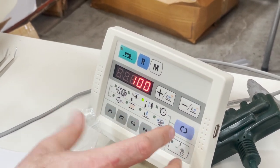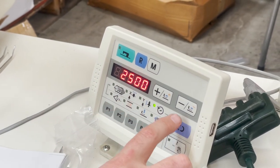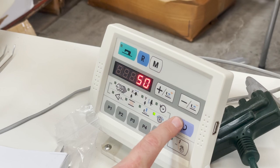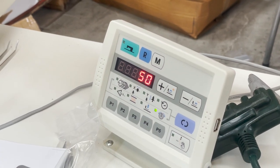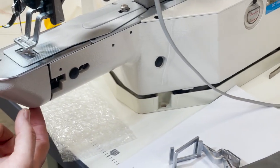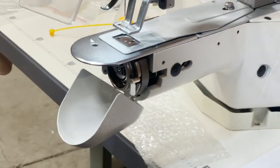You can make the pattern height bigger or make it wider. The next page tells you the motor speed — you can set it lower or higher. The next page tells you how much bobbin thread you have left on the bobbin.